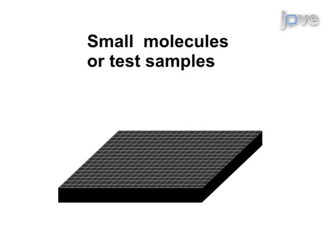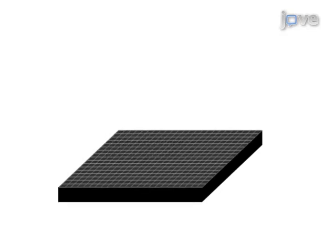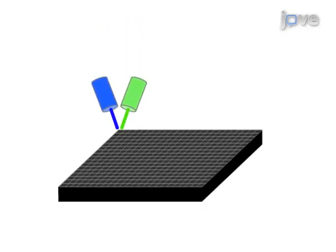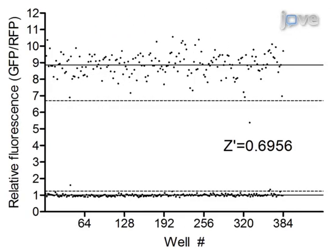Then, small molecules from a chemical library or test samples such as water, food or soil are added to the worms. Finally, the fluorescence of the worms is measured with a microplate reader. Data analysis of fluorescence intensities reveals small molecules that modulate inducible transcriptional pathways or allows for the detection of environmental contaminants.